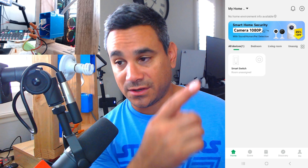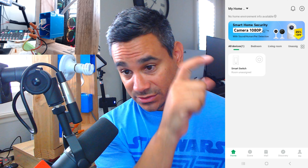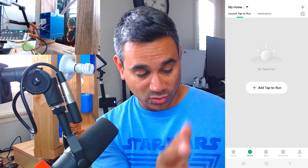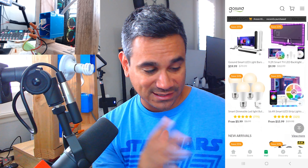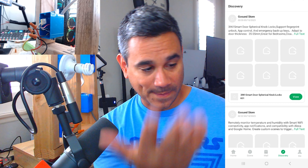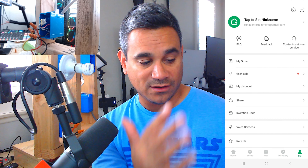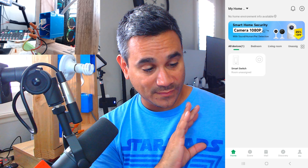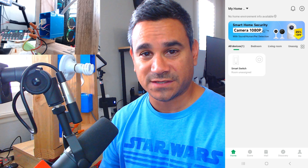When you come back out of the app you have tons of stuff. If you click that plus sign you can add more devices — they'll show you some sales and flash sales there. Down at the bottom you have 'Scene' — you can turn scenes on and hook it up to Alexa or Google Assistant. 'Mall' has everything they offer: smart plugs, lights, tons of options with discounts. 'Discover' has the store with all kinds of stuff, and 'Me' is just your profile with flash sales and discounts.